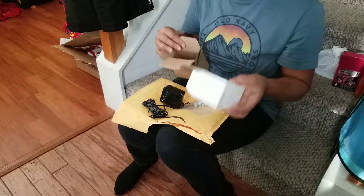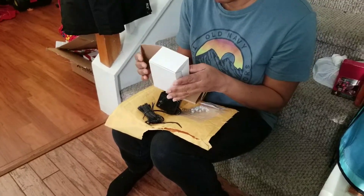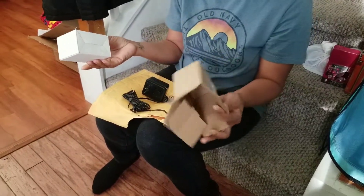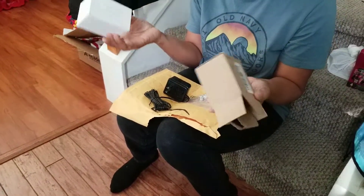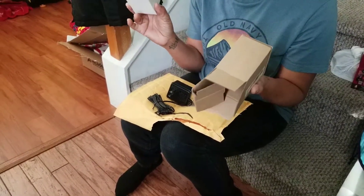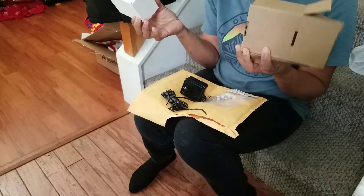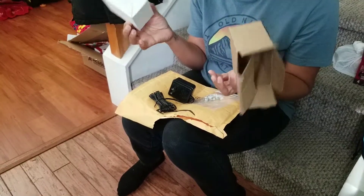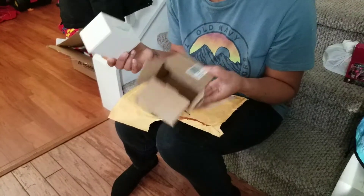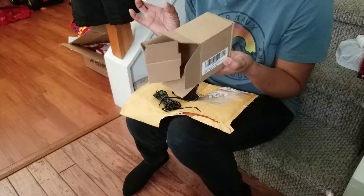I've bought these before and they've worked — they keep the device charged for a long time, so I decided to buy two more. These are compatible with the Ring Doorbell 1, and it also says compatible with the Ring Pro if needed. I can only speak for the original Ring Doorbell version, which is what I have, and it has worked great.